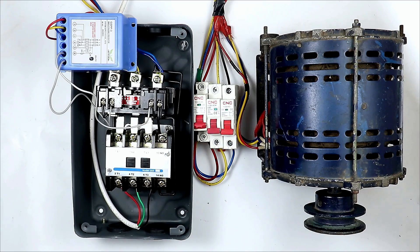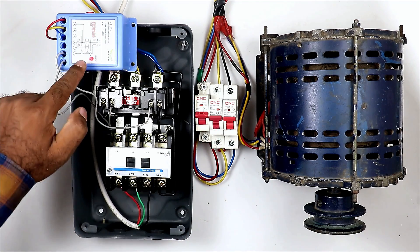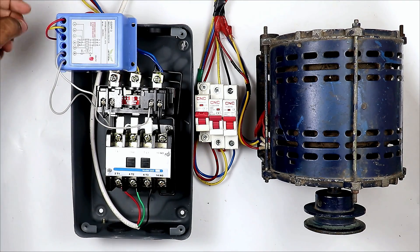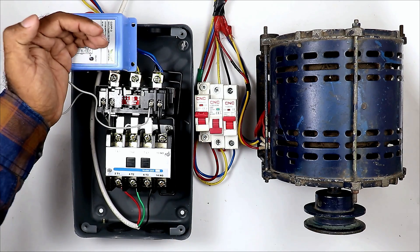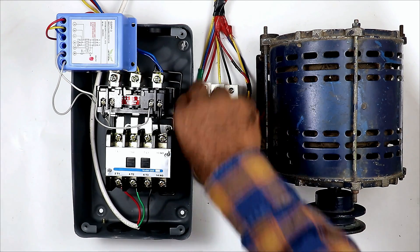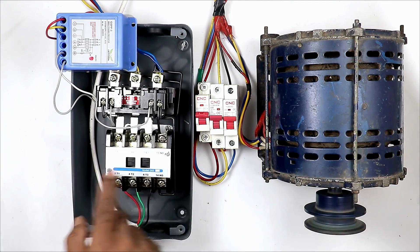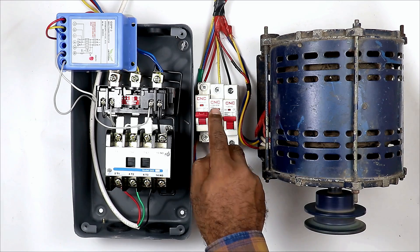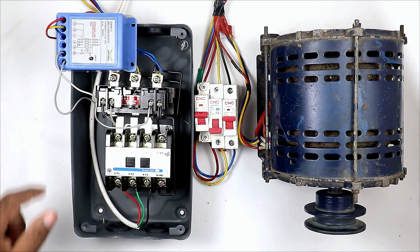So the starter is completely ready. Now we will do the testing. First of all, I am turning on the 3-phase power supply. After turning on, you can see one indication is glowing here — this is a healthy indication, meaning the preventer is getting 3-phase power supply properly. Now if I cut 1 phase power supply, you can see this indication turns off. On turning it on again, the indication turns back on — so everything is working properly. Now I am pressing the start push button — you can see, the motor turned on. Now in running condition, I am turning off the Y phase power supply, and after turning off, the preventer will turn off the motor. You can see — preventer turned off the motor.